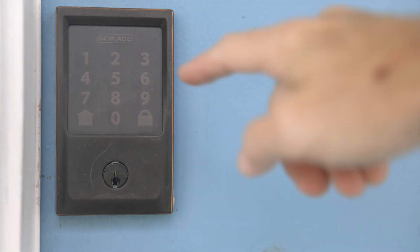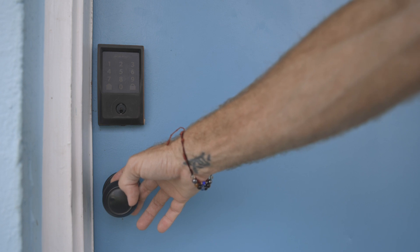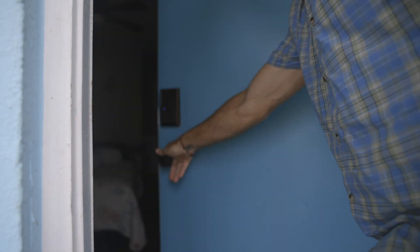This leg lock is simple and easy to operate. To unlock, simply enter your four digit code provided prior to check-in. You may need to pull the door slightly to relieve pressure on the bolt slide. Then you're free to enter.